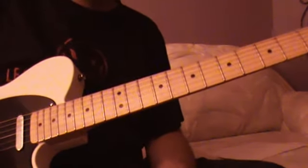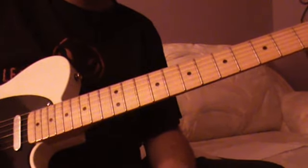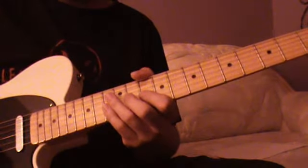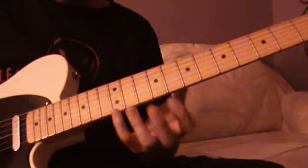This is a cool little western swing lick in C that I sort of interpreted from — in other words, ripped off from — a bluegrass player. Let's go right to it.